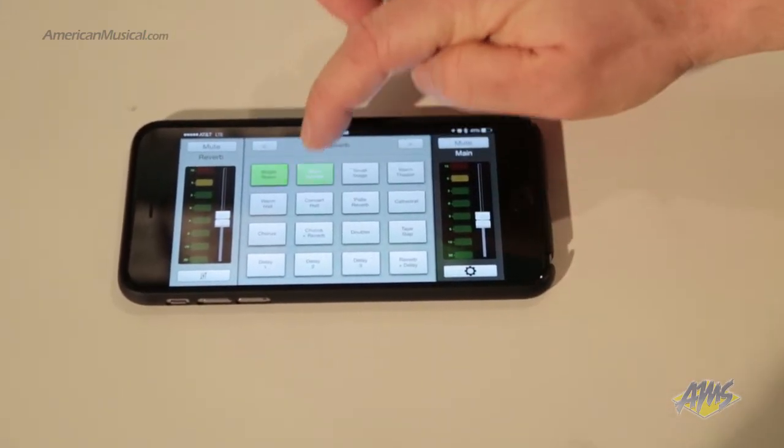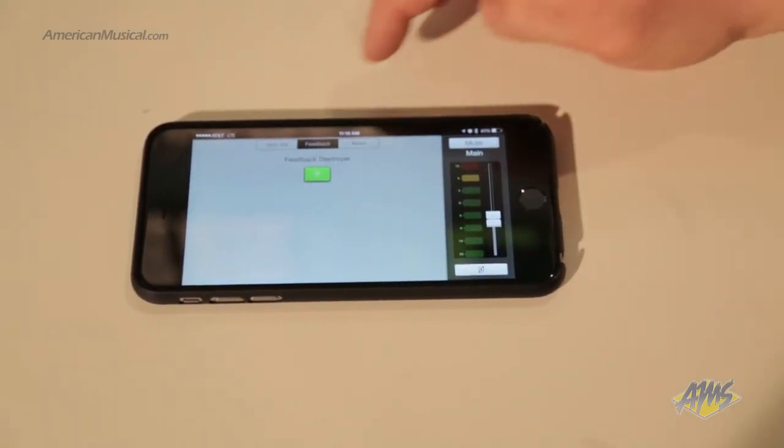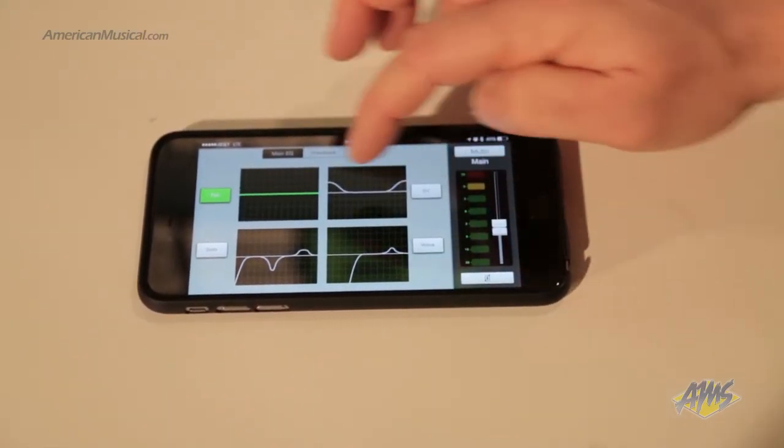You just sync your device and you can play music, backing tracks, anything right through the FreePlay Connect, or you can control your levels, your reverb sends, everything internally.